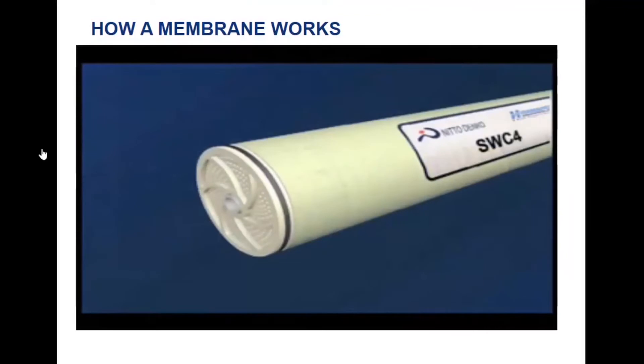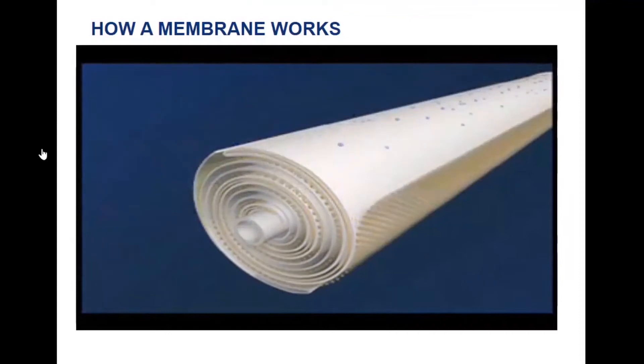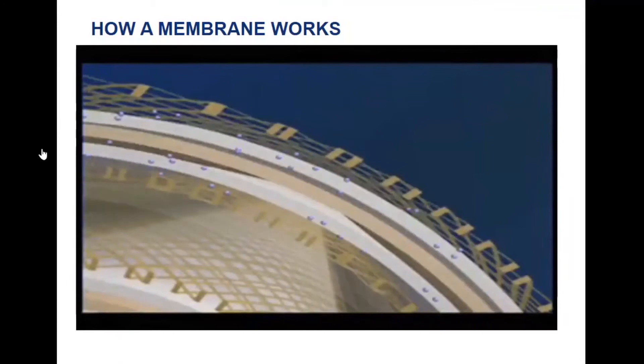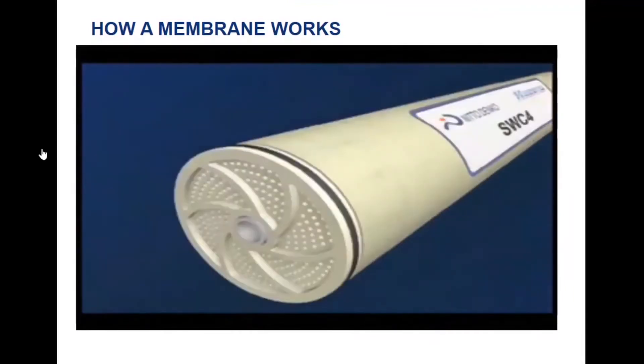With the back of the membrane completely sealed to the edges of the permeate spacer, the feed water is forced through the feed channel spacer, contacting the front barrier layer of the membrane. Clean water, or permeate, passes through the membrane surface into the permeate channel, and then flows in a spiral direction to the center of the element, where it is collected into the central tube.